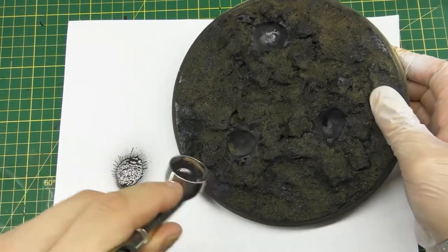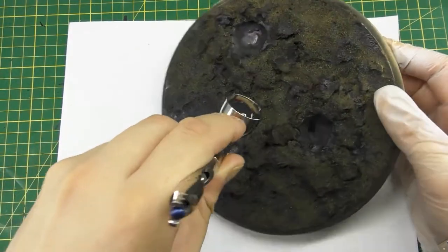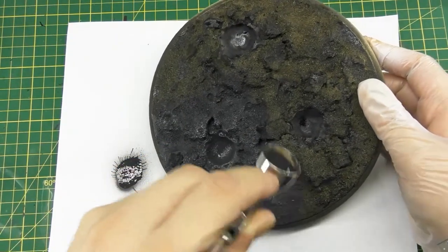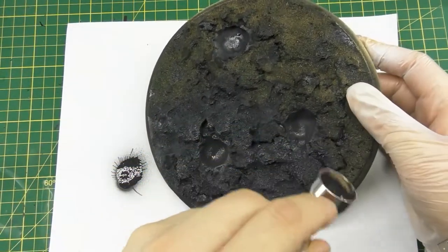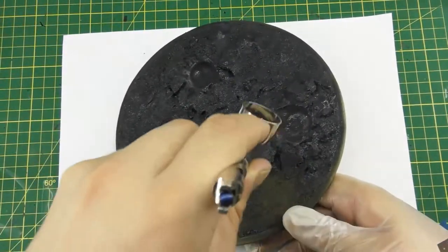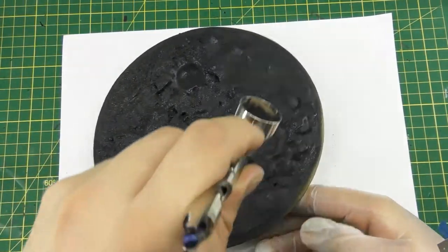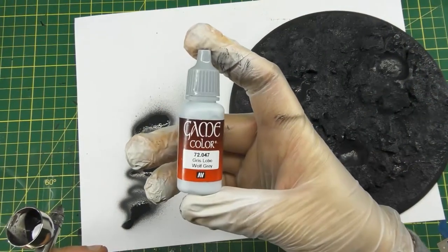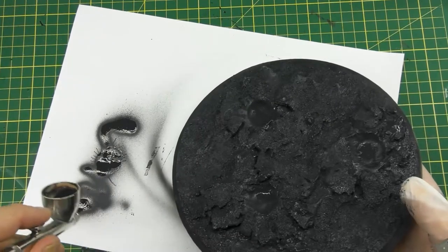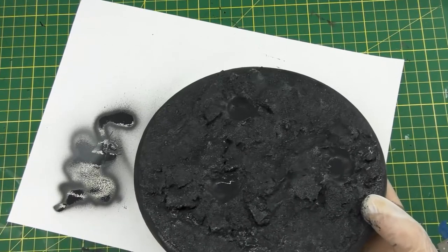I'm dabbing the 50/50 water and PVA mixture over it again to seal everything so it doesn't break apart. Now I'm using Vallejo Model Color German Gray through an airbrush. I'd already sprayed the base black but was out of rattle can black so coverage wasn't full — I'm completely covering the entire thing in German Gray. I didn't want any black to show through, but I am going for some pretty stark shadows, so I wanted a very dark base gray.